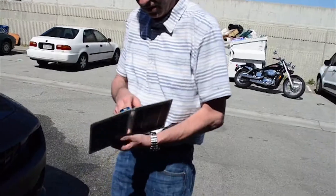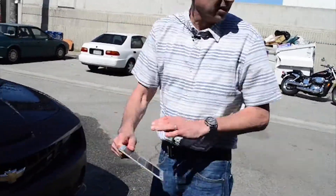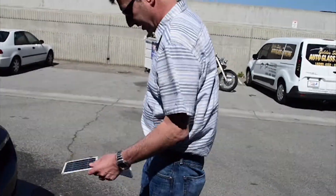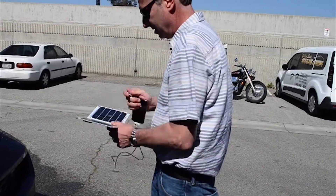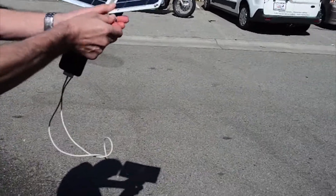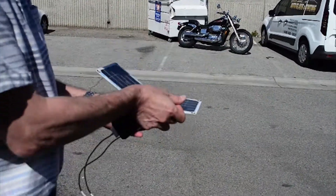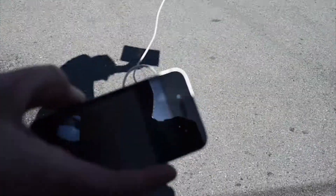Problem is I got it all wet now — I don't know if it's going to work or not. Let's see here. Got some sun left? Yeah. Blow out the box is what they say. Thank goodness — still works.